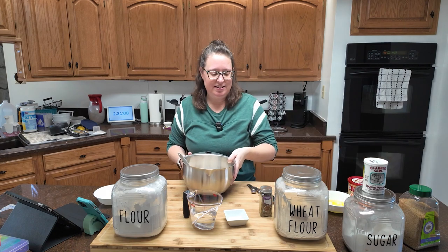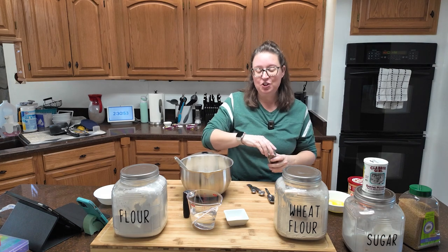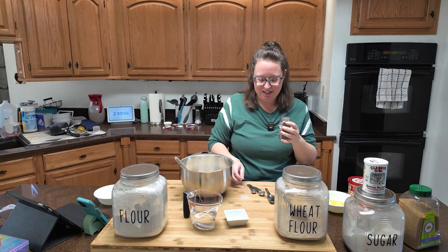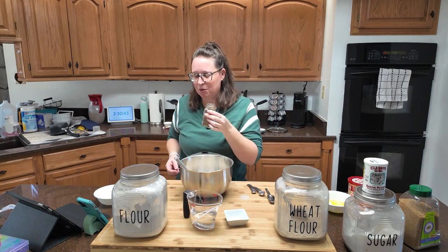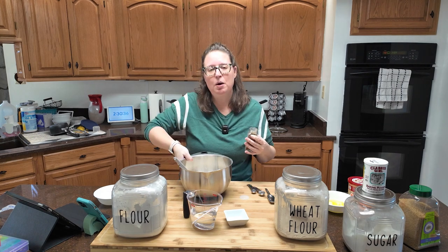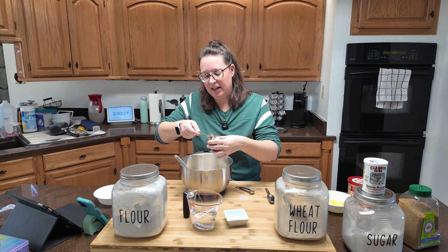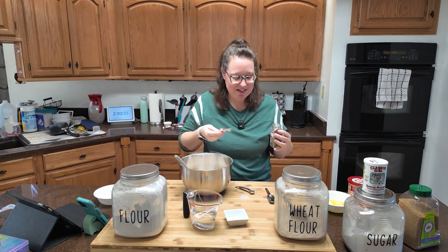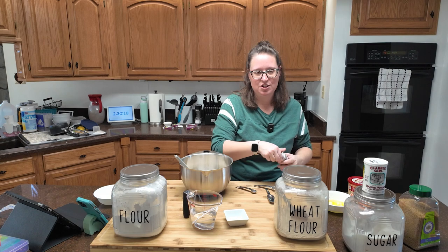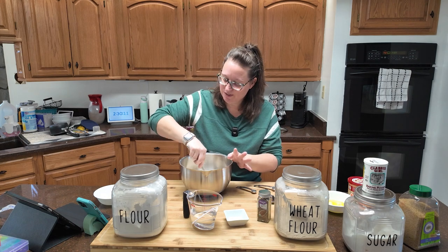Surprise addition: caraway seeds. I have no clue what a caraway is, but I bought them and they smell good — almost like dill, but not quite. The recipe says a half to two teaspoons to taste. I'm going to split the difference and do a full teaspoon. I have texture issues and I'm not sure I'm going to like the texture of these muffins, thanks to the raisins and the caraway seeds — they're going to have fantastic flavor, but the texture, I don't know.